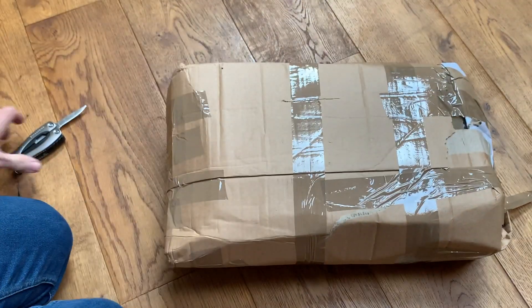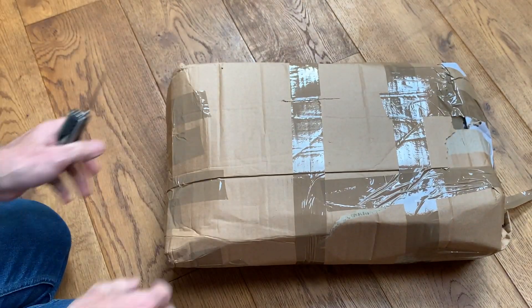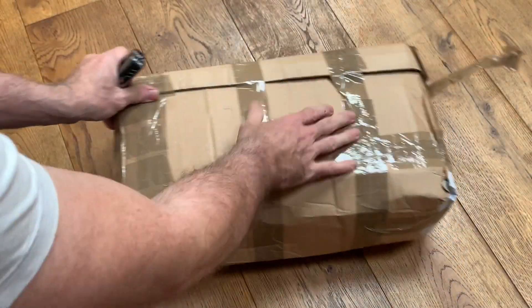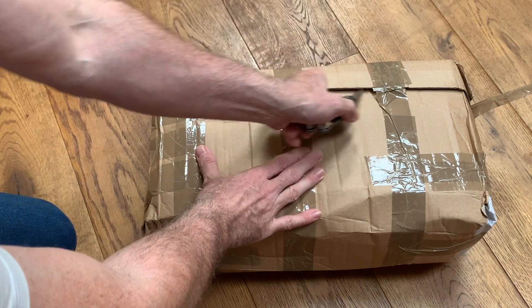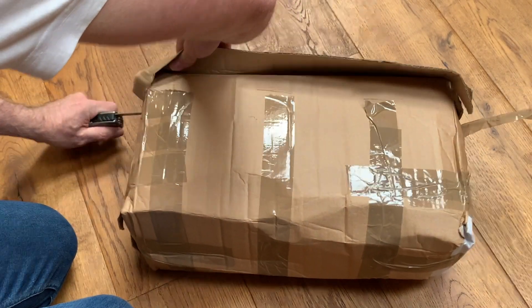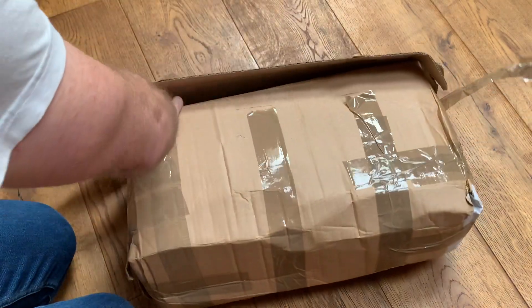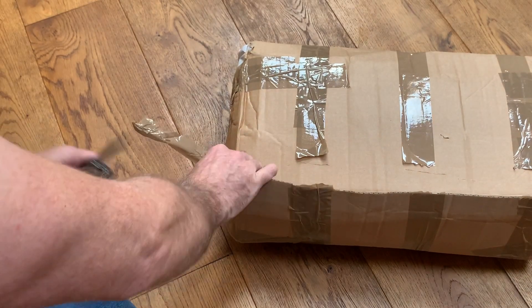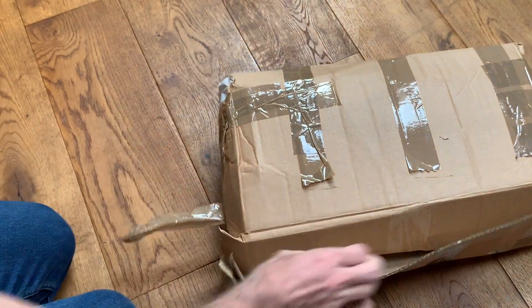I don't know what this is — you will know by the time I put the video up, of course, and so will I — but for the moment this is as much of a surprise for me as it is for you. So I'm just going to open up this box and see what's inside.